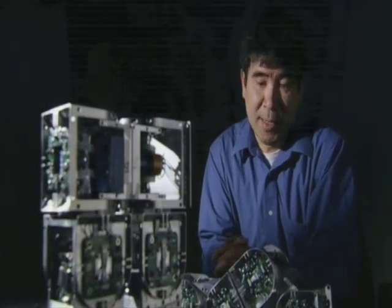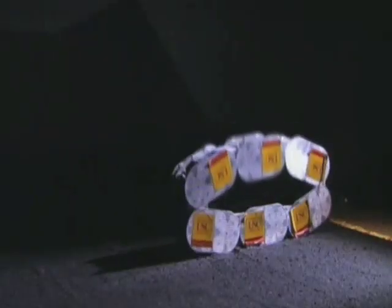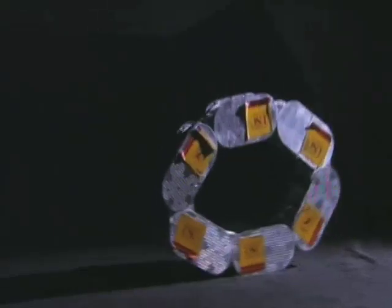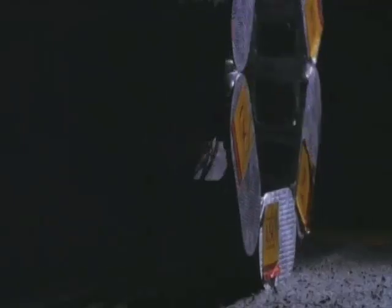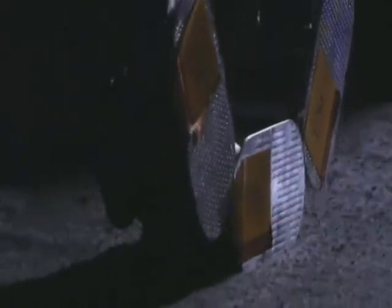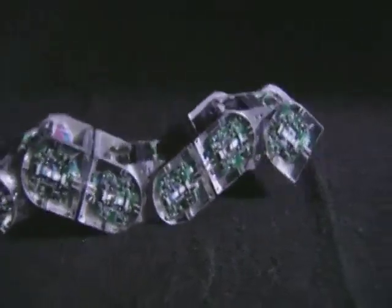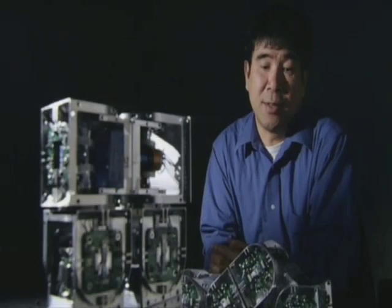If it's detected in the leg, it will perform as a leg. These are just prototypes. The next generation of Superbots will be able to assess their environment independently and decide for themselves what shape would be best. It will change its shape to become a snake in order to go through a very narrow place, or it can change shape to have legs to grab things and climb down certain things.